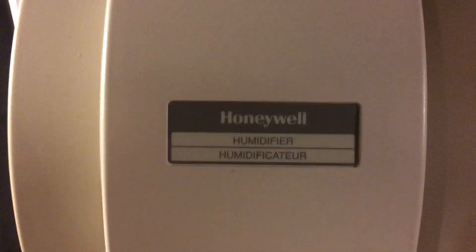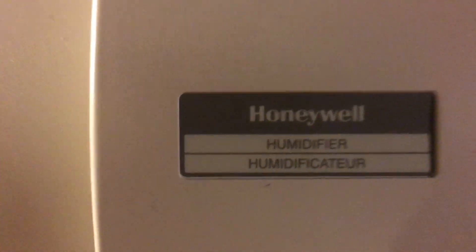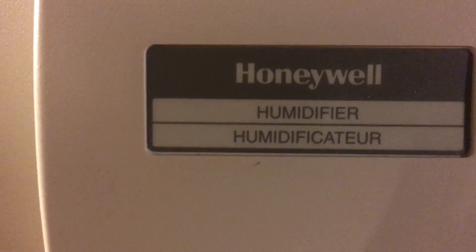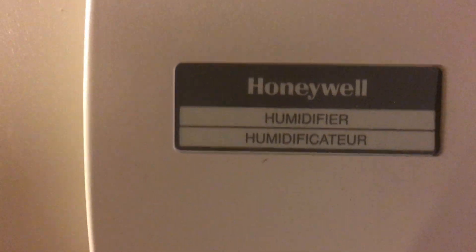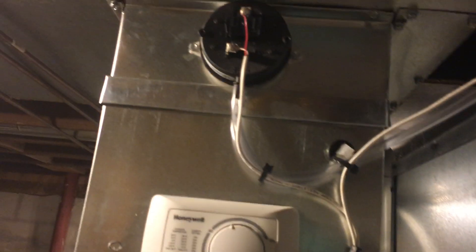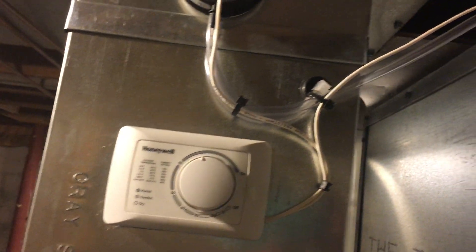Hello YouTube, this is MechaniClaps. I just got done installing the humidifier on the furnace. It is model HE360A — supposedly everything you need is in the box, but there are no zip ties in the box.